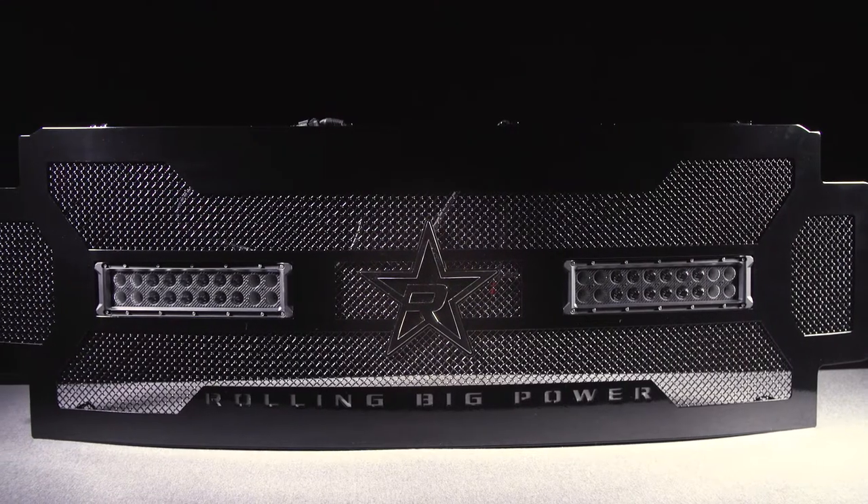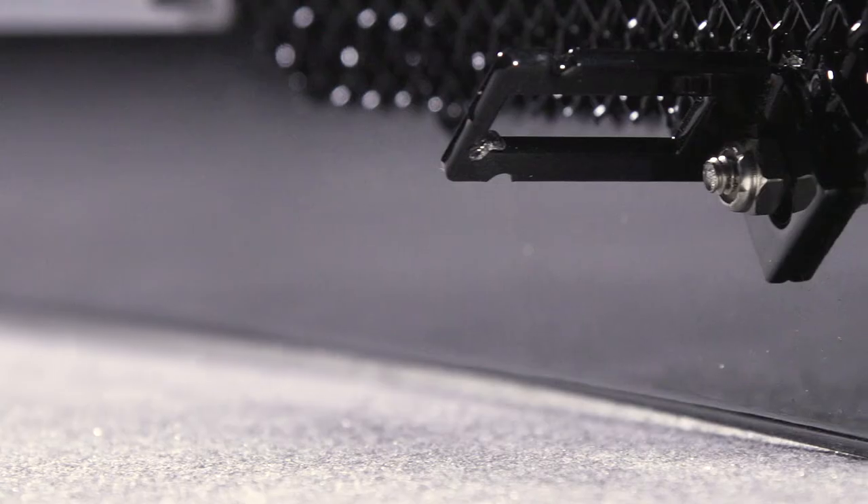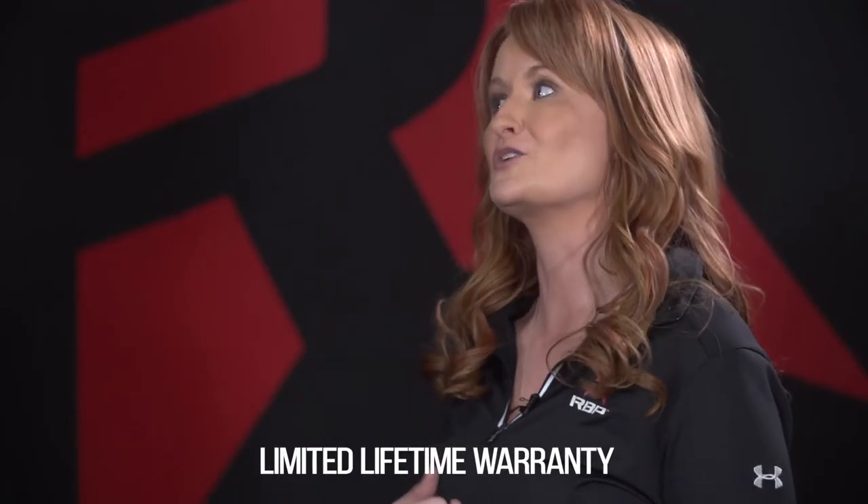The first thing I do after I get that on is take it off-road and pound it out — I want to see if it's actually going to hold up. That's what we make them for. We start with a stainless steel base, epoxy coated, and triple powder coated. So basically no rust, no finish worries, and it's backed by a lifetime warranty.